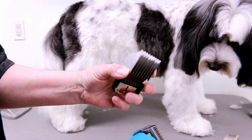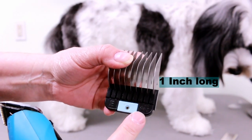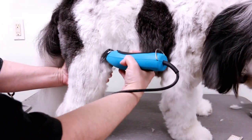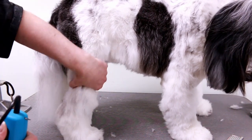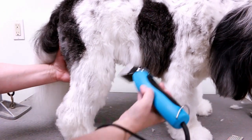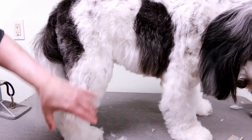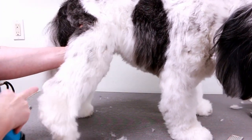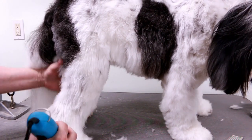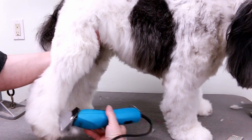Then I move on to the legs and I use a longer comb attachment — this is an E — and it leaves the hair one inch. So I'm just going to clip down the leg. I clip to here; I don't go in the bend. I want to leave a little bit of hair there. I just kind of stop right at the knee and taper off to fill that in, because if you cut it short it'll look skinny. I also don't clip the back of the hock. So I'm basically taking off the top hair, the side hair, and the inside as well.